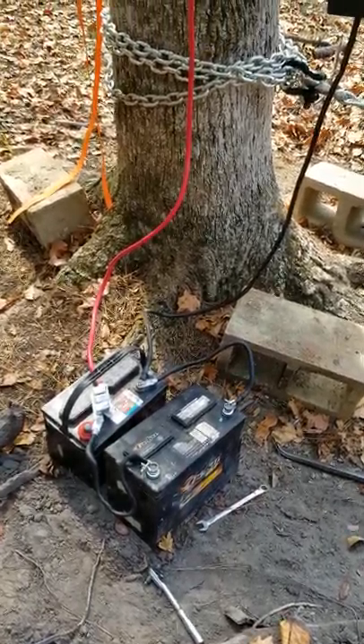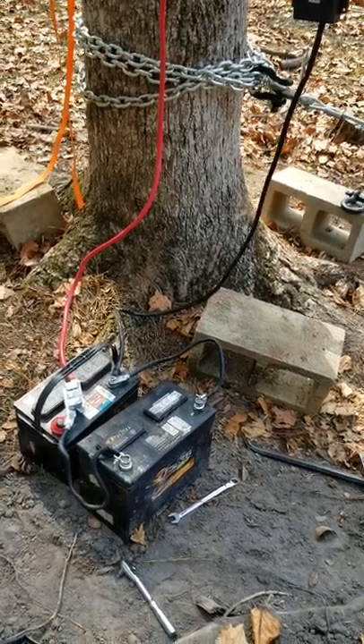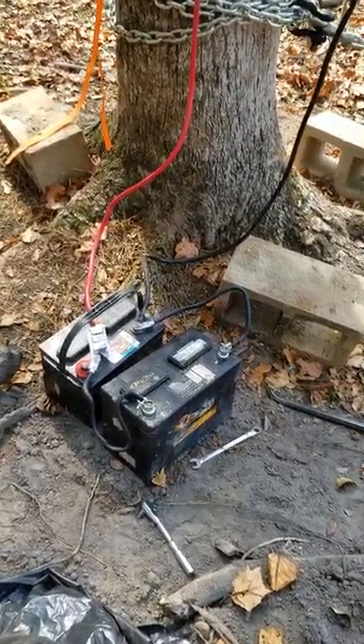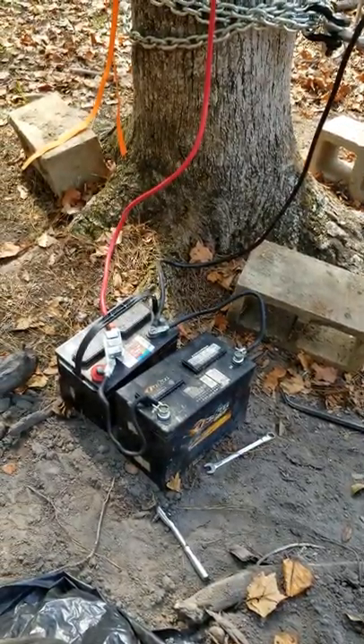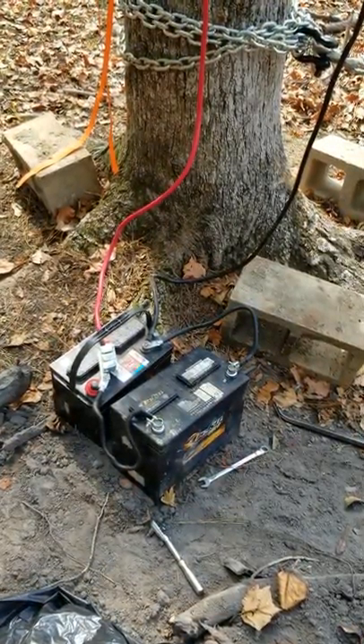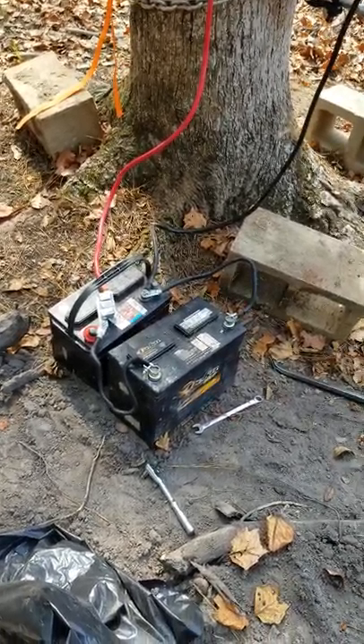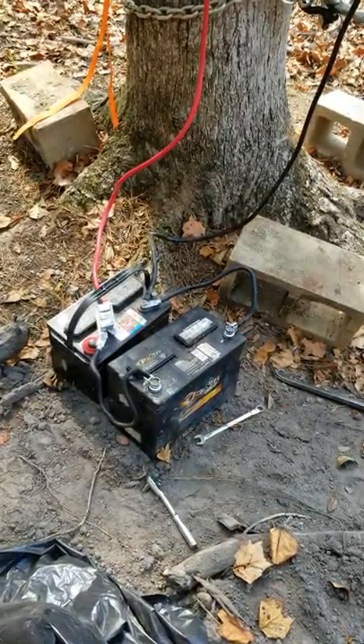One more thing about this winch: when I first started using it, I had it hooked up to just one battery — one of my bolt batteries. You'd push the button to reel it in and it might stay on for about a second or two and then it would shut off. One battery simply wasn't enough to power this winch.